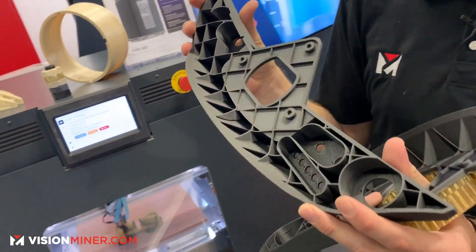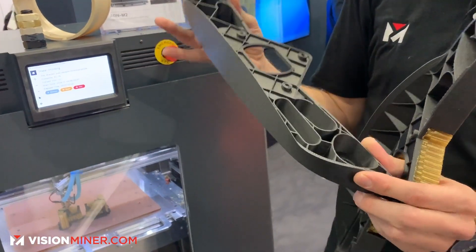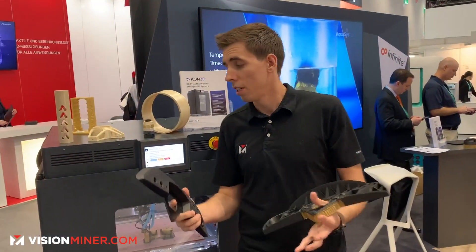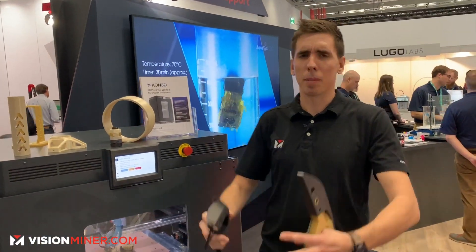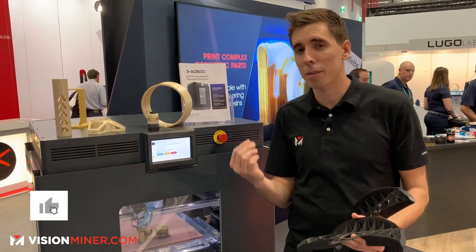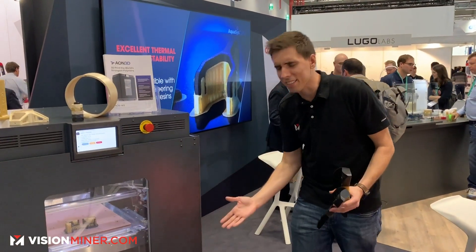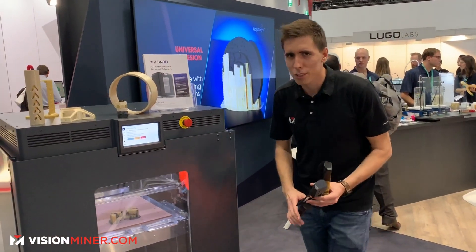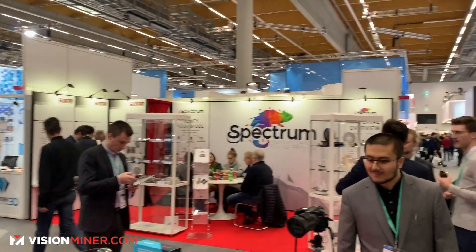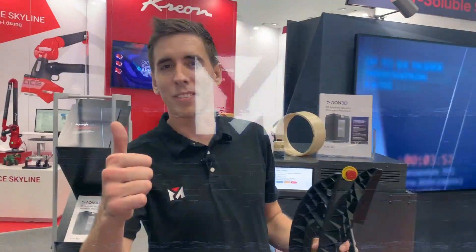The surface finish on these parts is just beautiful. If you're doing production, prototyping, or need a large build volume for big parts as well as small detailed parts in high-temperature performance thermoplastics, this is an excellent choice for your shop. Anyway, we're here at Formnext 2019 having a great time — thanks so much for watching, and we'll see you on the next video. Have a positive day!